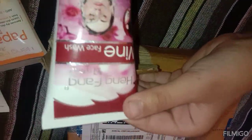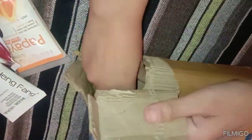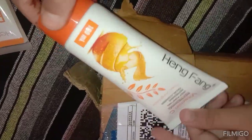This is our third one — this is the wine face wash, a grape flavor. Then we have our fourth one — this is the orange peel mask face wash. It is not just a face wash, it is an orange peel mask. You can use it as a mask as well.